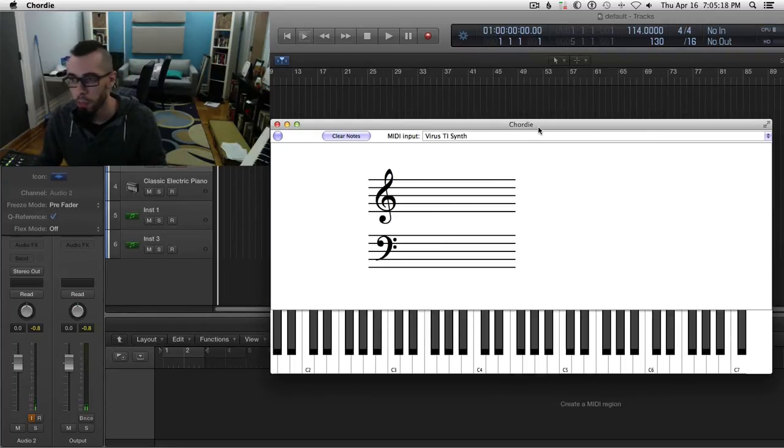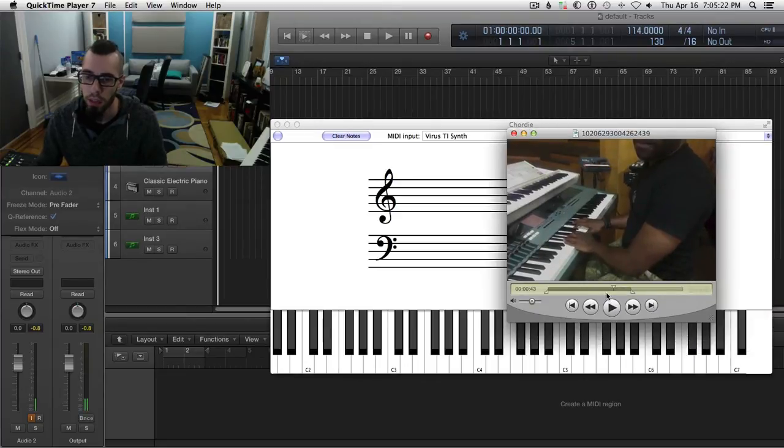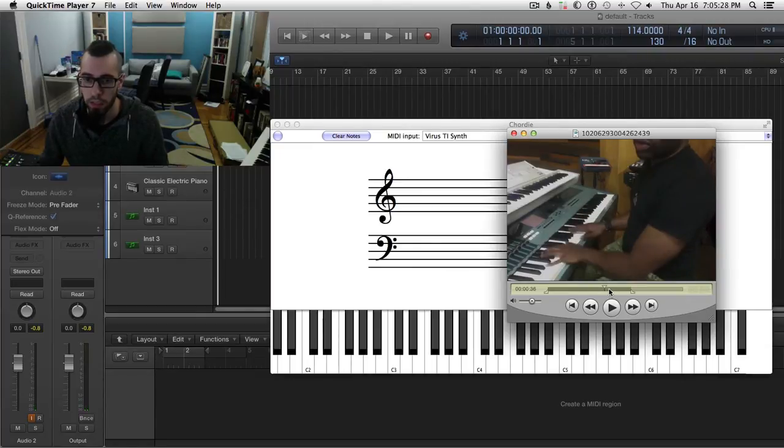So this chop of the day comes from a Facebook video. Somebody posted this and it had a pretty cool sound to it, but it also had some weird stuff that the guy was playing, so I'm hoping that this can clarify it a little bit.